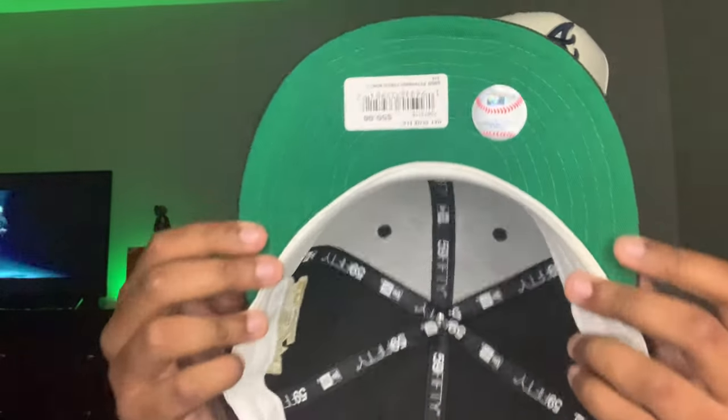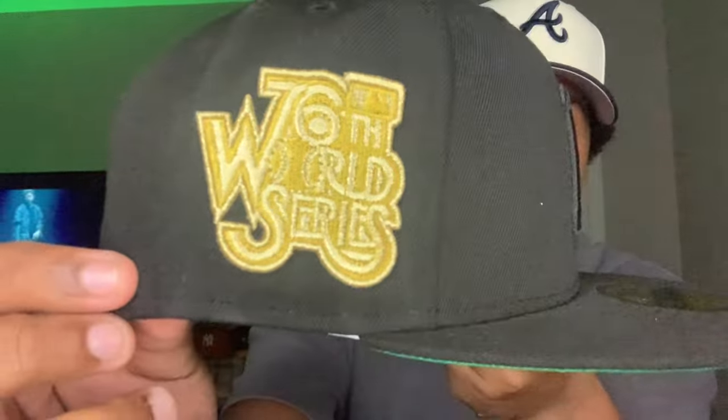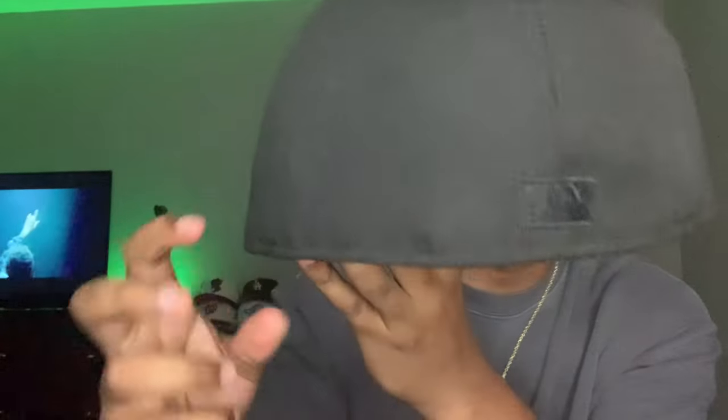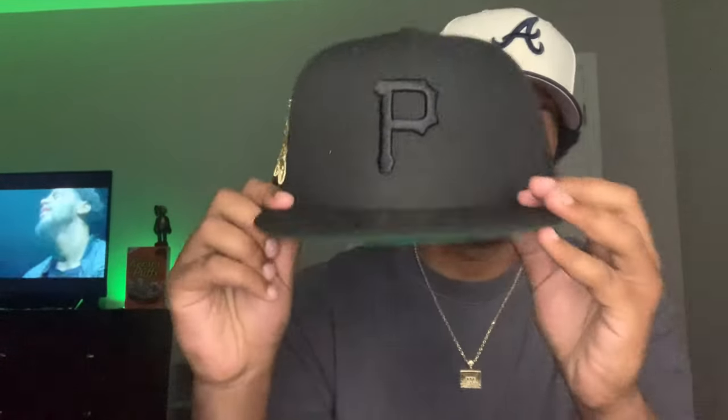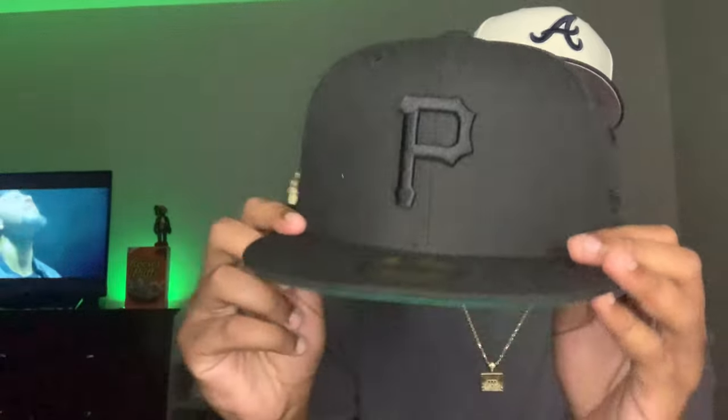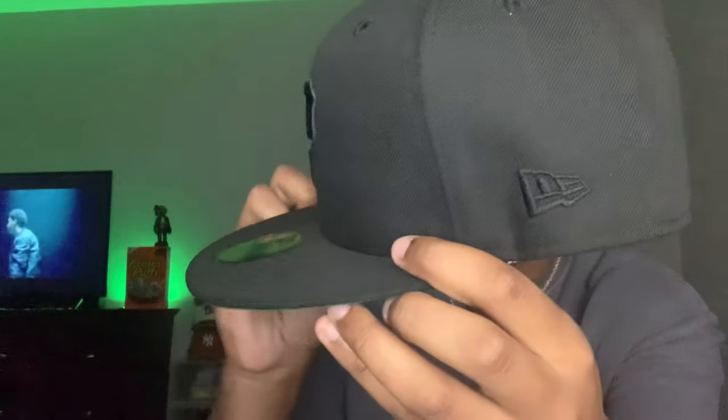Take another look. Green UV, all gold side patch, 76 World Series, blacked out Batterman — flat Batterman at that. Clean, clean touch on this Fitted Hat. With the blacked out New Era. And there you guys go — another 360 for you guys. Crazy hat.